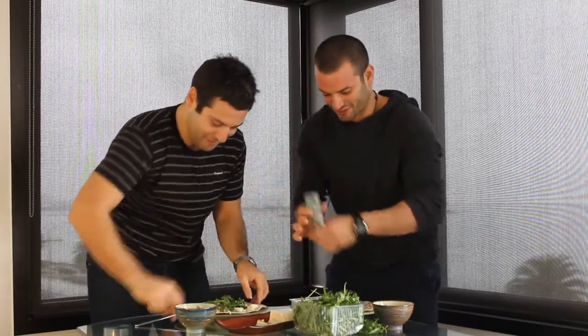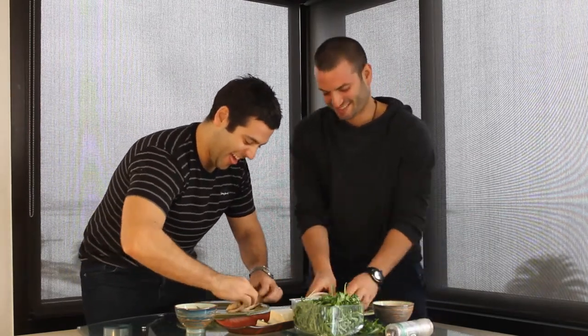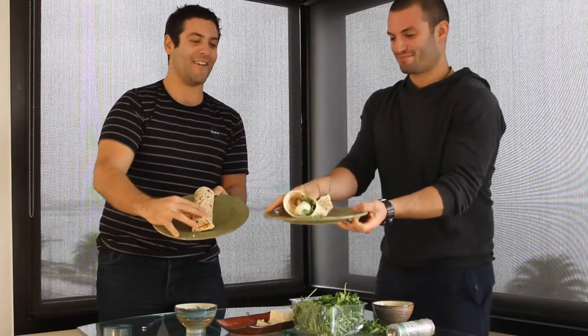Five, four, three, two, one. Very good. There's the dog. How's yours? Oh, I got you this time. You may have won the battle, but I'm going to win the war. And there you go — egg, tofu and rocket wrap prepared in 30 seconds.